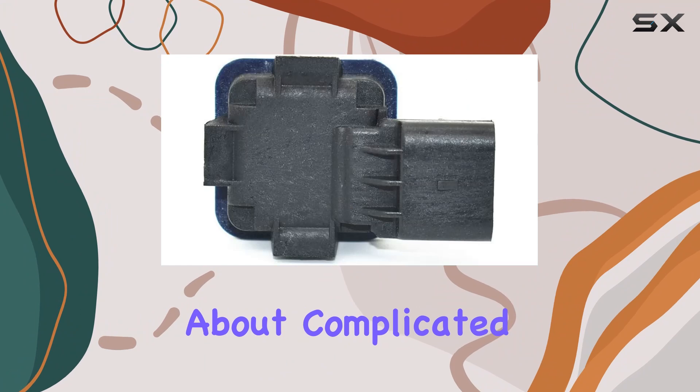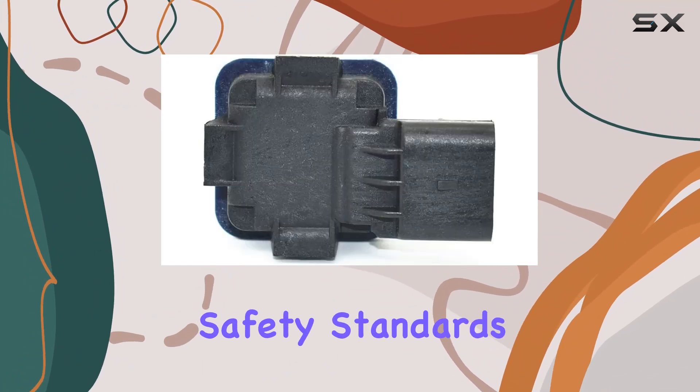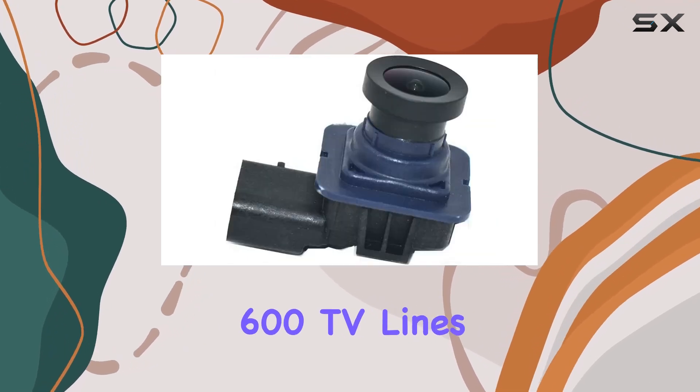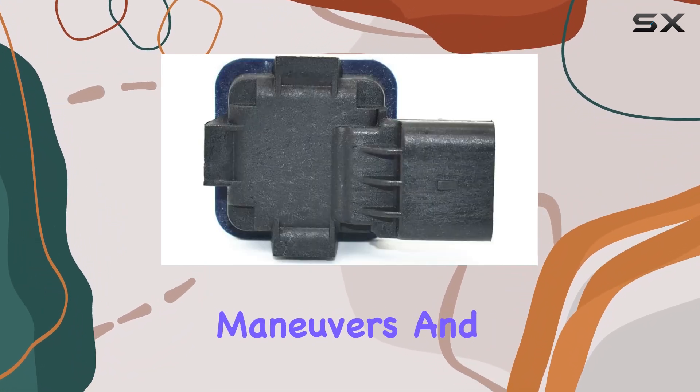No need to fret about complicated setups. Plus, it's NSF certified, ensuring top-notch safety standards. Now, on to the specs. With a resolution of 600 TV lines, this camera provides clear visuals, essential for safe parking maneuvers.